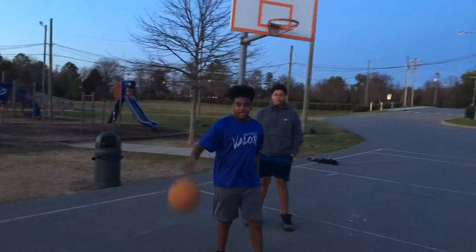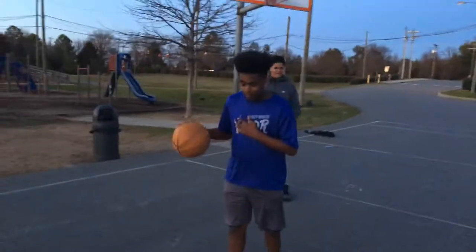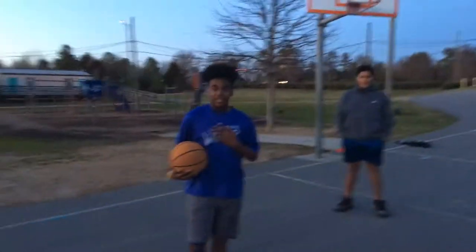What's up guys, I'm Isaiah. Today I'm going to teach you how a small guy like me can guard a big in the post.